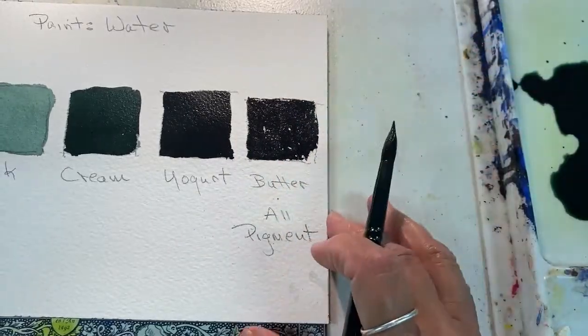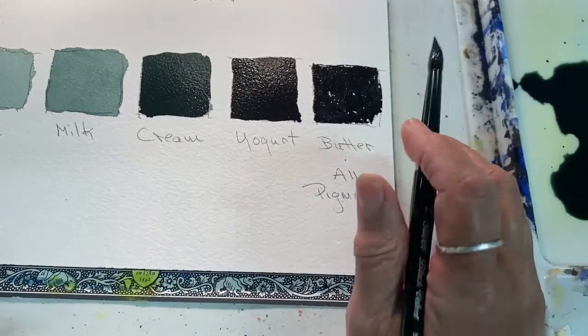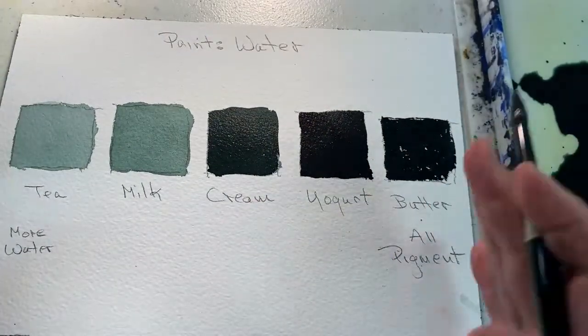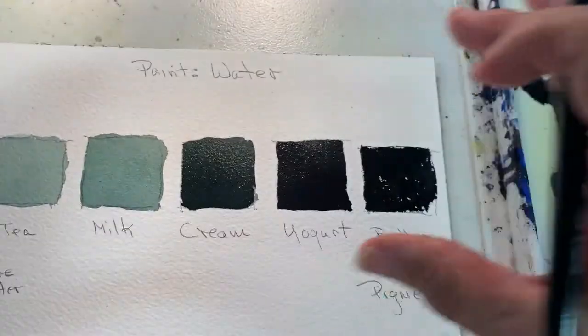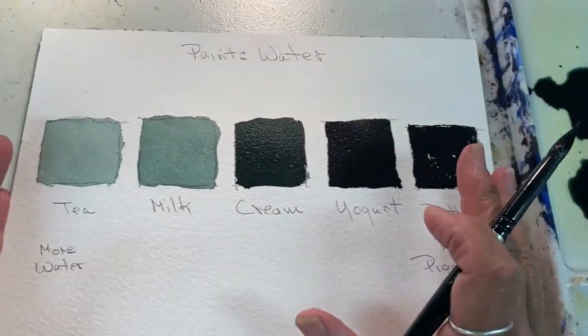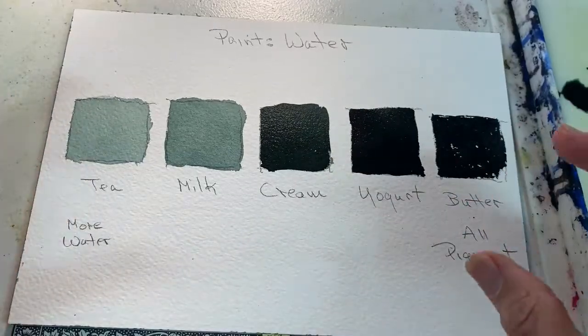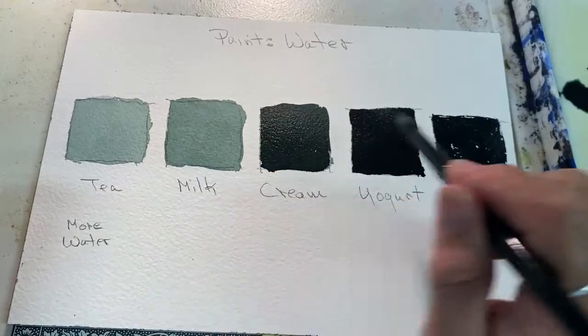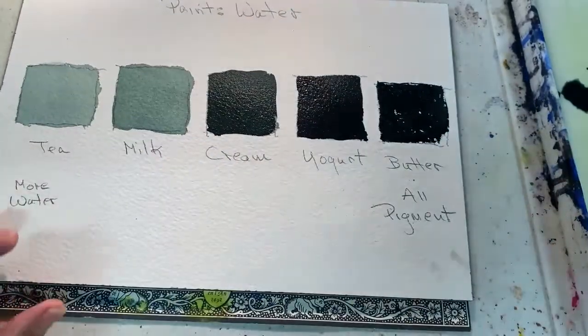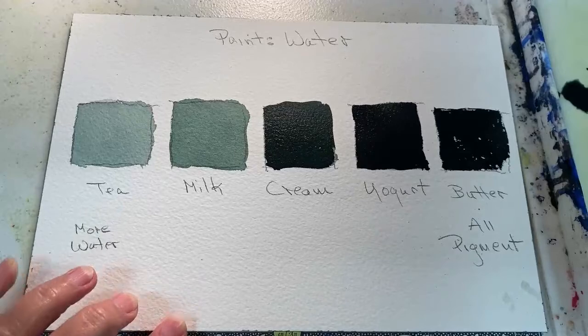So those are the five levels — the five consistencies of paint: tea, milk, cream, yogurt, and butter. Try it yourself with some of your paints. Also be aware that the water already on your paper is going to impact your paint when you put it on.